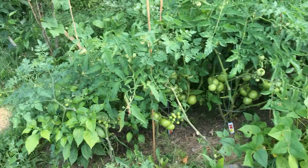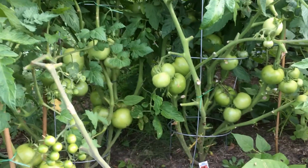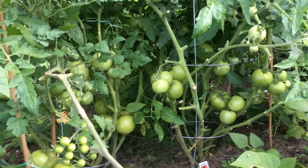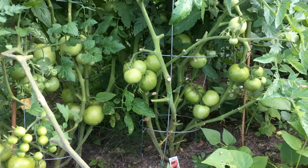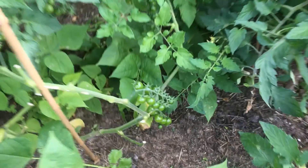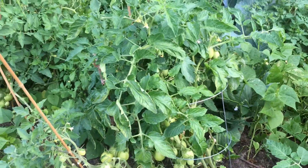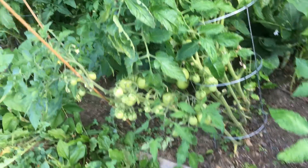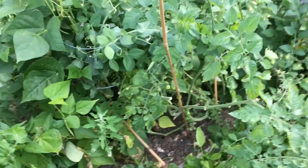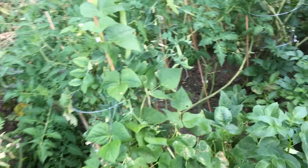Look — I harvested some of my green tomatoes already. I don't know if I still need to cut some of the leaves again or not, I'm not sure. Look at my tomatoes — they are cherry tomatoes. They have lots of leaves though; I don't know, just leave it that way. It's full of tomatoes anyway.